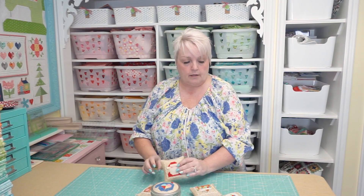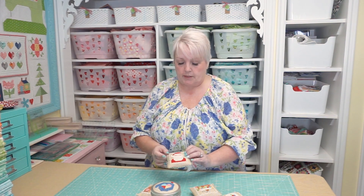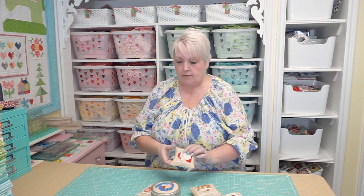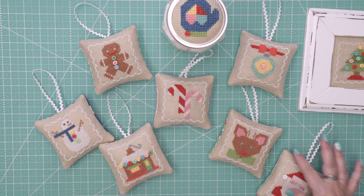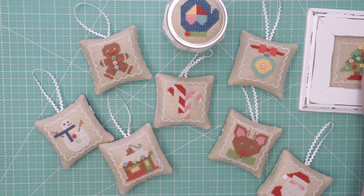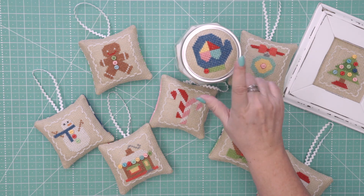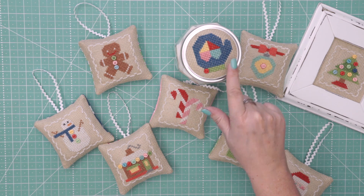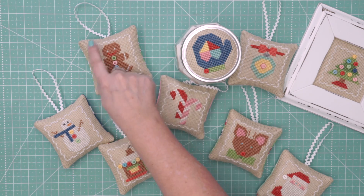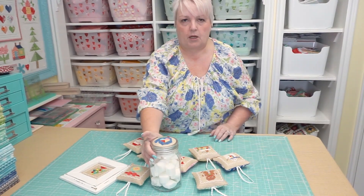I took some of my blocks from my Vintage Christmas cross-stitch pattern and made ornaments out of them, and there were a few other things I did too. Because these ornaments finish at four inches, you can also buy a four inch frame — isn't that cute — and I put the Christmas tree in there. Then I did the mitten block and put it on a wide mouth jar. I just left off the little white lacy part on the outside so it would fit, and I put marshmallows in there for my cocoa.